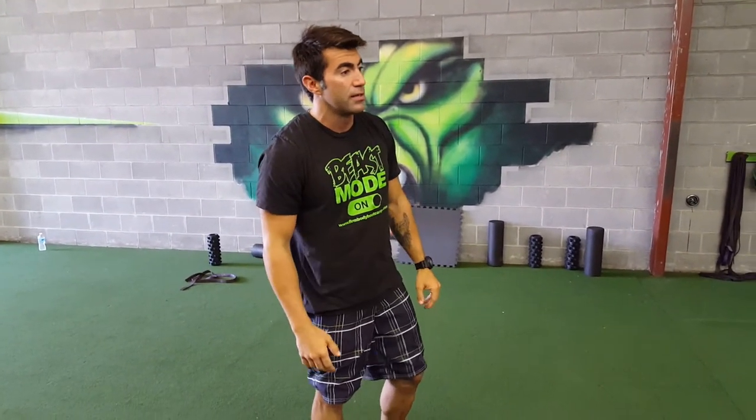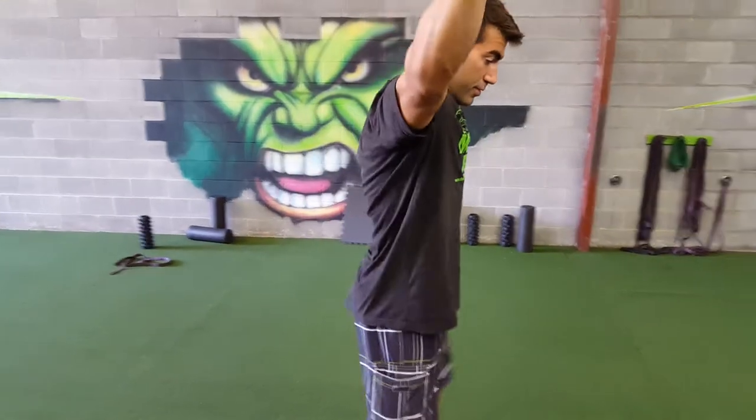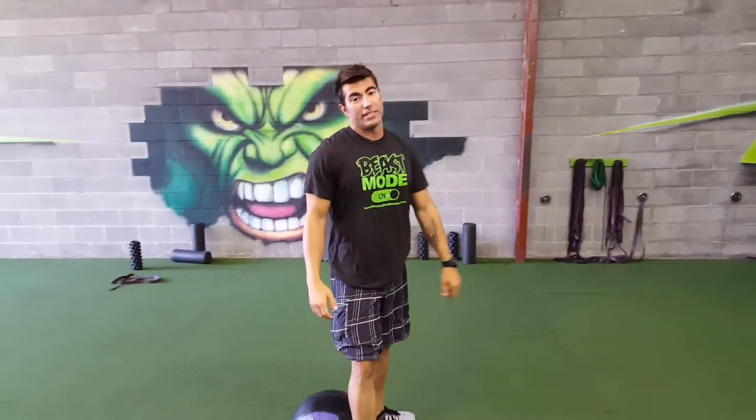If you can't do this, you're going to do overhead squats and make sure they get deep. Then you're going to do the band variation — sit on the ball, get that deep squat, hold it for a second, and pop back up.